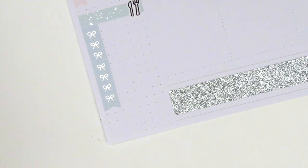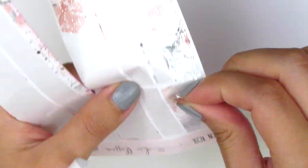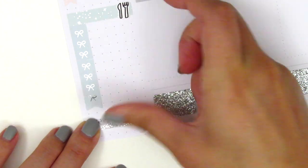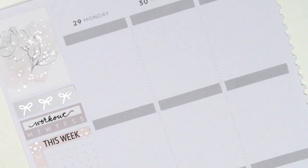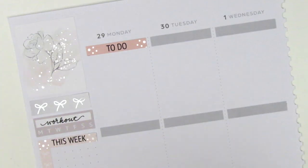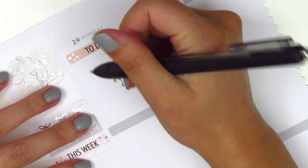The first planner I discovered, which is question number three, is the Erin Condren planner. I did use it for pretty much four years up until July when I switched over to the Recollections, just because the Erin Condren company was not aligning with my personal views, as I'm sure you guys are aware since I've talked about it in a few different videos.